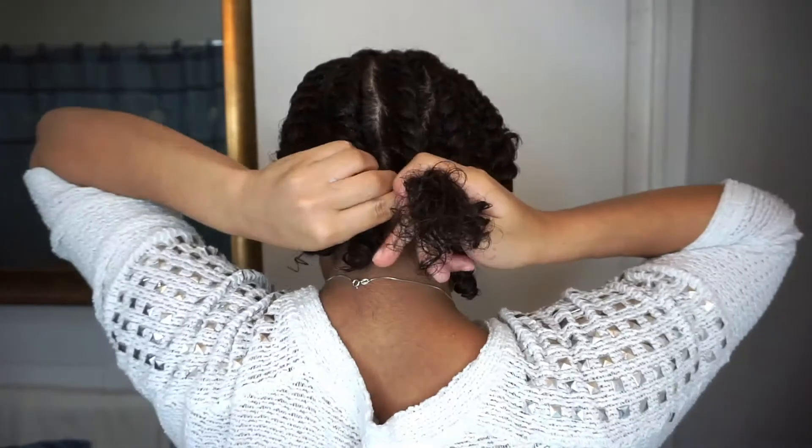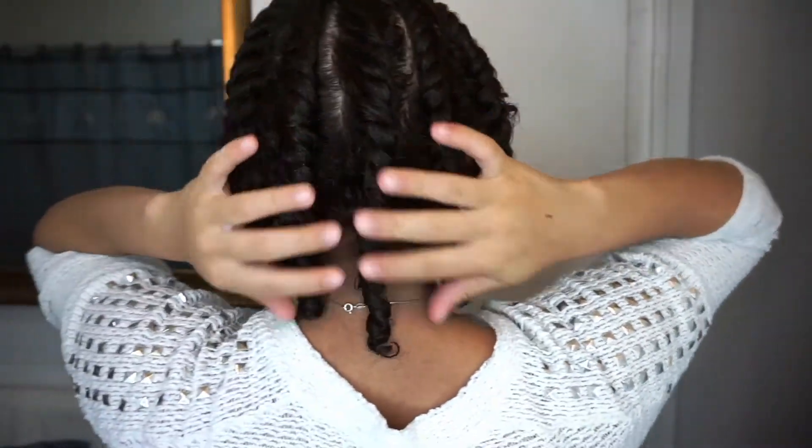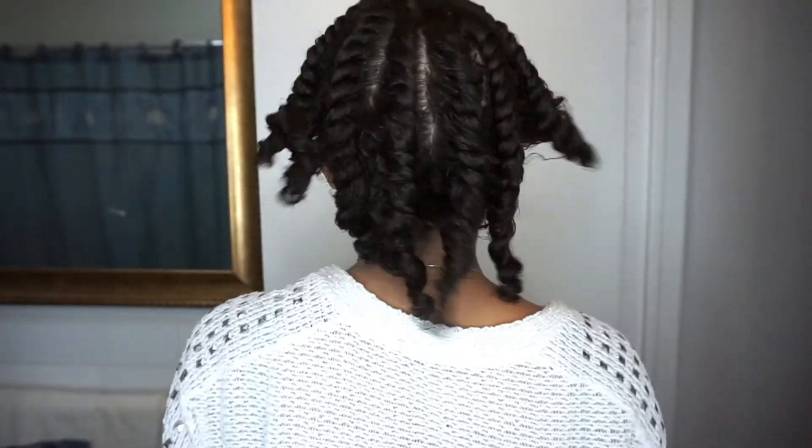This is how your twists should be looking right now. I grabbed my satin head scarf — you don't have to do this step, but because I was going to bed and didn't want my twists to move around or get frizzy, I used a satin scarf. If you do it in the morning you don't have to, but if you're going to sleep I highly recommend it. Now it's the next day — I'm taking out my scarf and shaking out my twists, opening them up and stretching them.